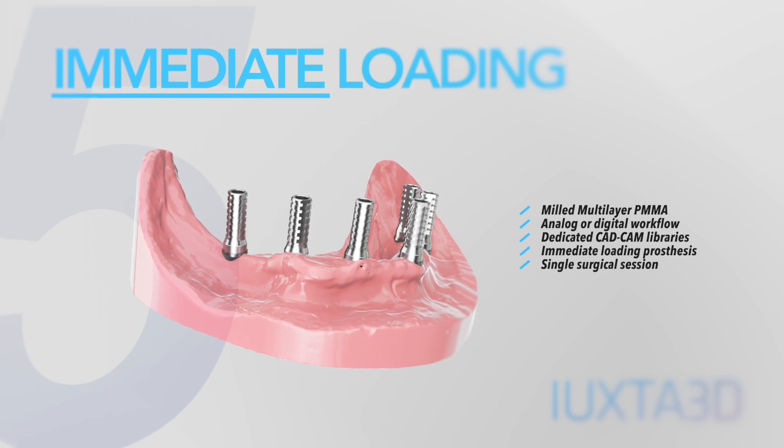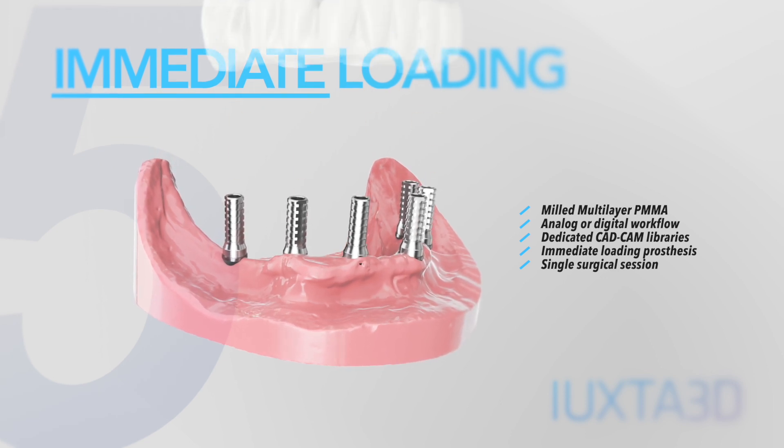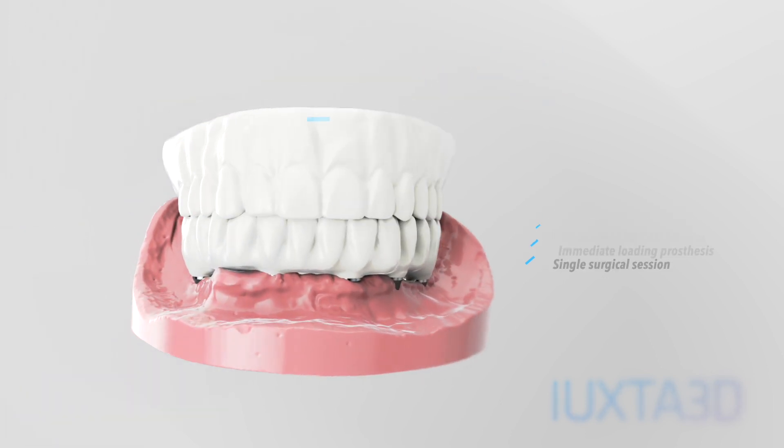Your patients will regain their smiles immediately after a single surgical session with the temporary model provided in the box. Uxta 3D, for 10 years the original digital implant from BTK.